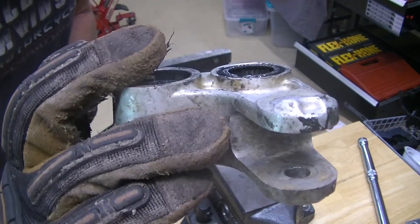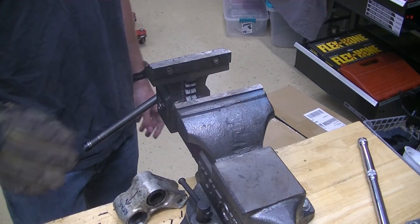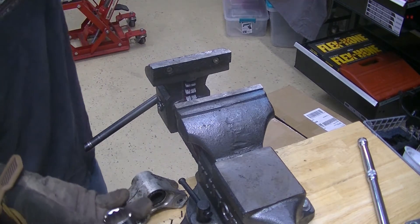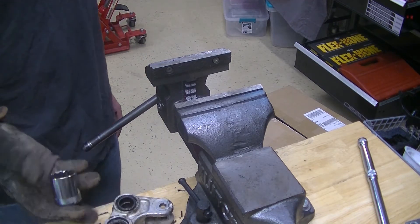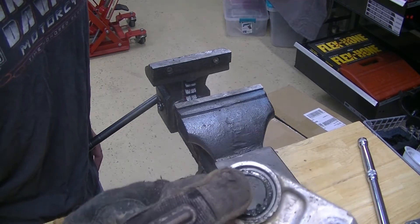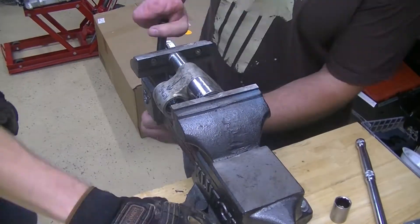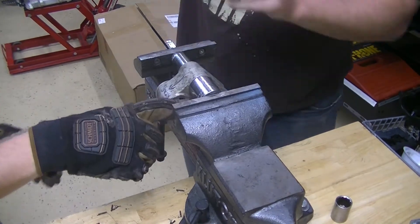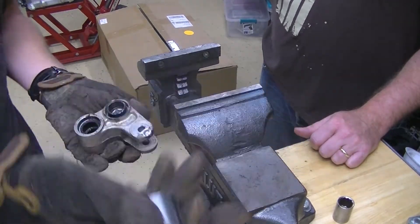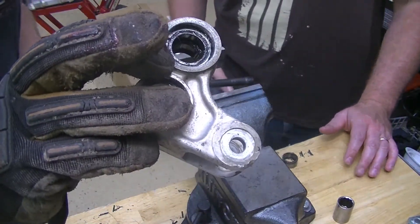We've pushed the other bearing to be even here. So if we keep pushing, it's just going to push it against the vise. We have to put a socket on it so we can drop the bearing into the socket. The biggest one we have right now is a 27mm, and it fits right on this lip around here so we're not touching the bearing. And there are both bearings out. The procedure is exactly the same for the top section, so we'll just give you a time lapse.